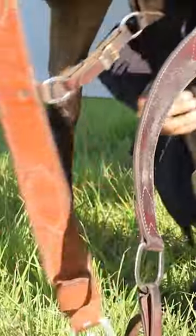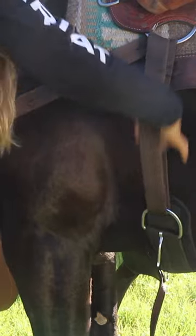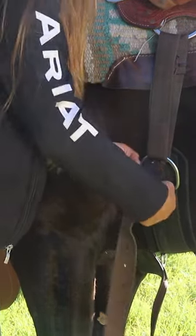Reach under the horse and grab the cinch. String the latigo through the buckle on the cinch, and then string it through the saddle and back once more. Hook the latigo onto the buckle so that the saddle doesn't move.